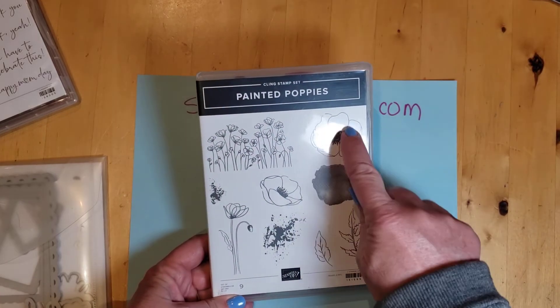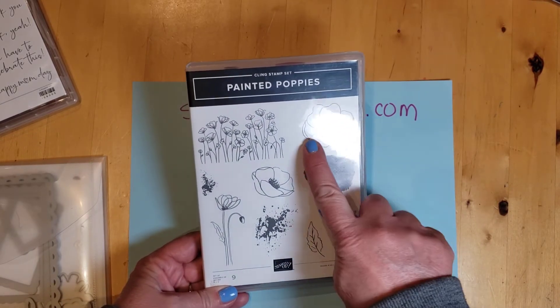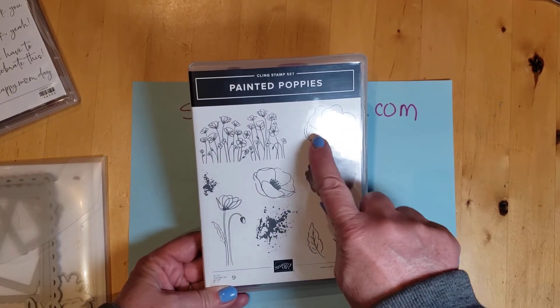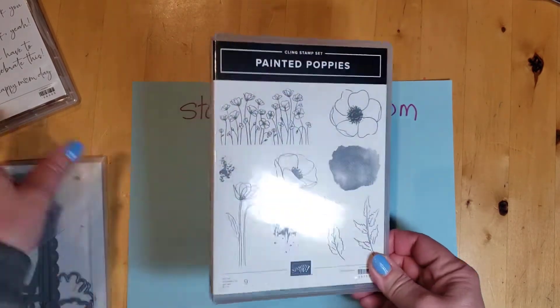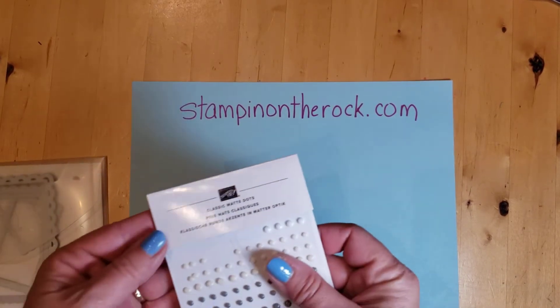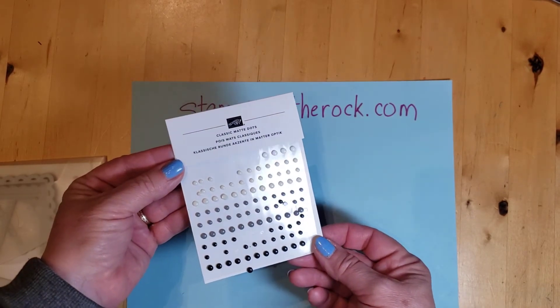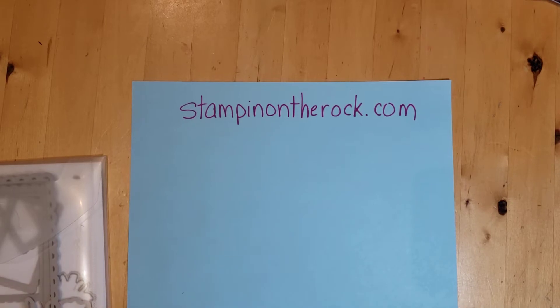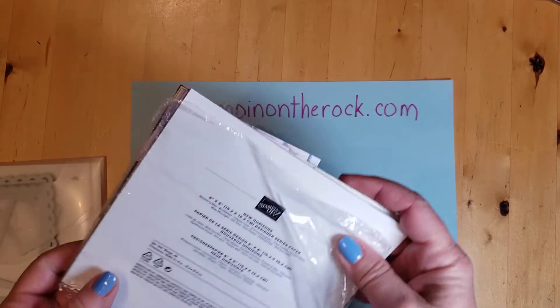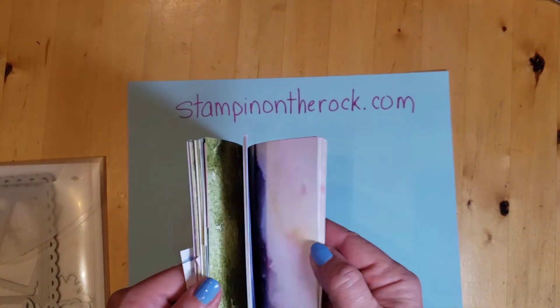What I'm going to be using is this flower right here. If you don't have the Painted Poppies set, you could use another stamp set, as long as it's an outline of a flower, not a solid flower. I'll also be using these Classic Matte Dots — they're little self-adhesive dots — and the New Horizons Designer Series paper, which is in the mini catalog.